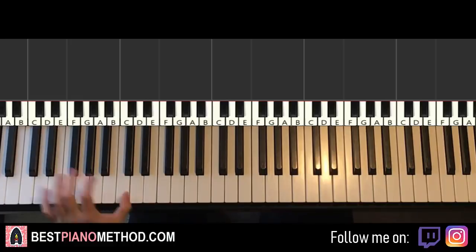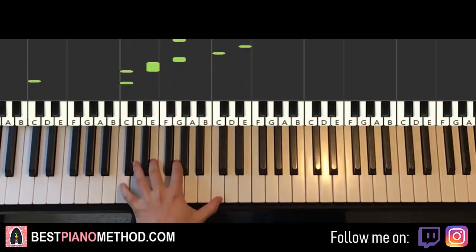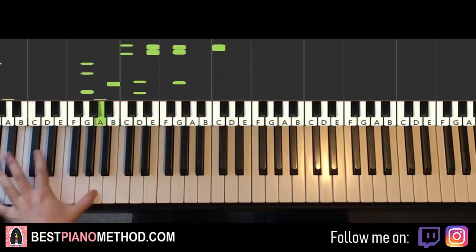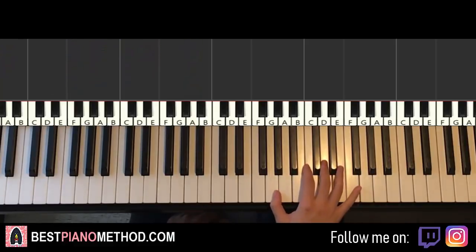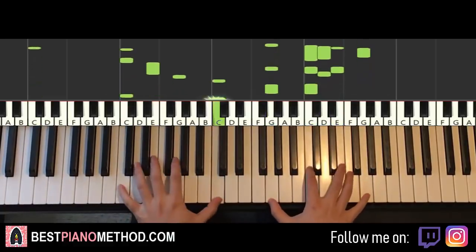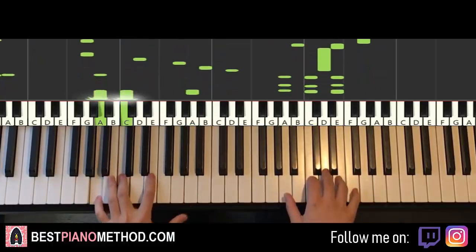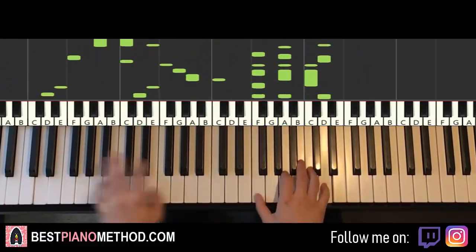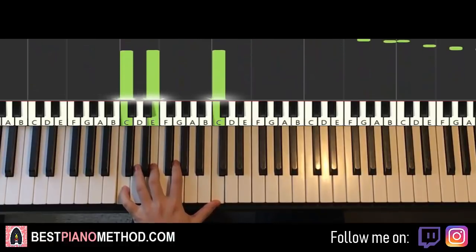For the left hand chords, you can do octave bass notes, arpeggios, rhythmic patterns — that kind of thing. And right hand, you can harmonise the chords underneath to make it a thicker texture. Play around with it.